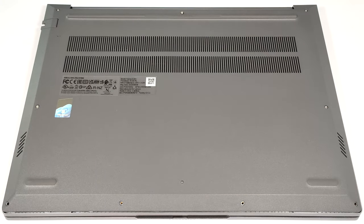Hello, this is Nick from Laptop Media and today we will show you how to open the Intel version of the Lenovo ThinkBook 16, Gen 6.